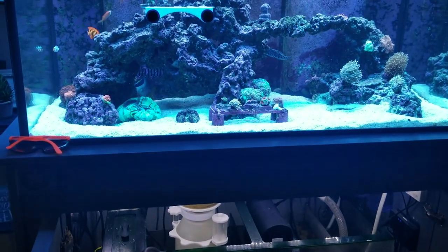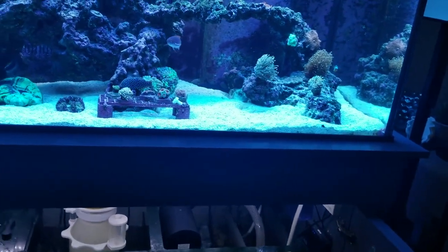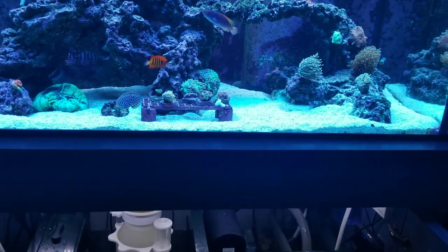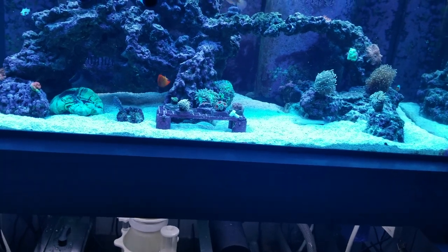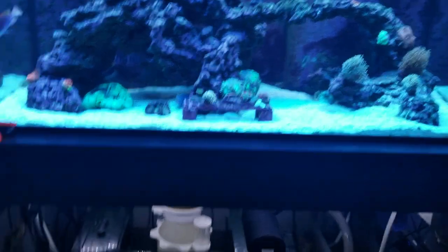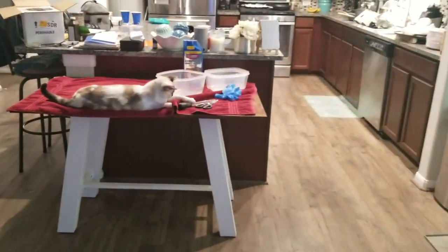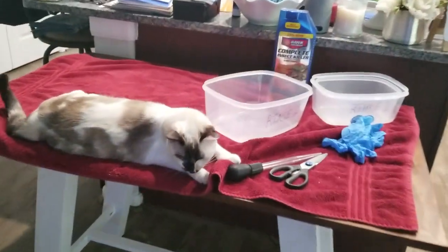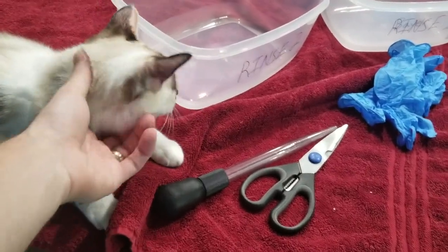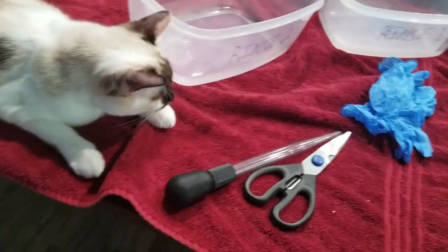I recently had a problem with some flatworms that got in. I need to buy a magnifying glass so I can check these plugs for any eggs and things like that. Or I might just start popping them off the original plugs — usually I only do that if they look excessively gross. She is terrorizing this process. I would leave a cat out if you can — I wouldn't add a cat to this process. It really just complicates the whole thing.